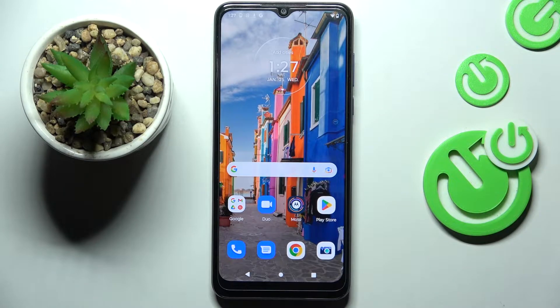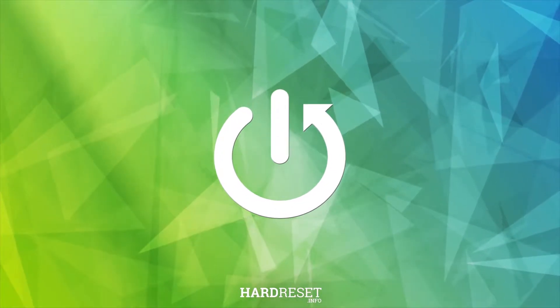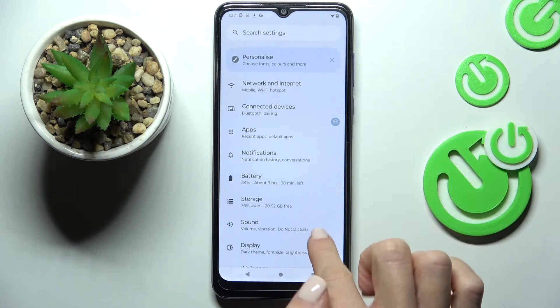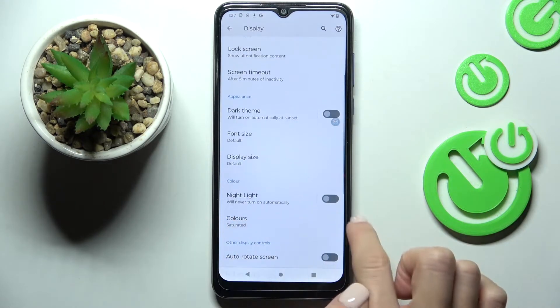Hey guys, in front of me is the Motorola Moto G Pure, and let me show you how to activate night mode. So first, open the settings, then find and select Display, and here locate Night Light.